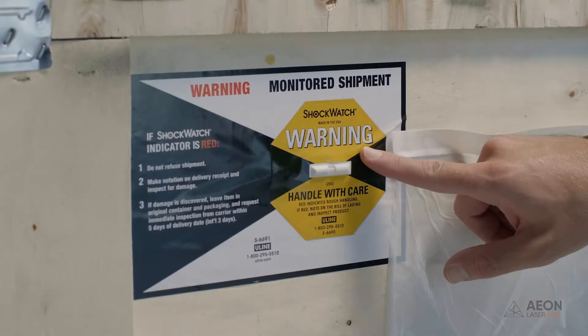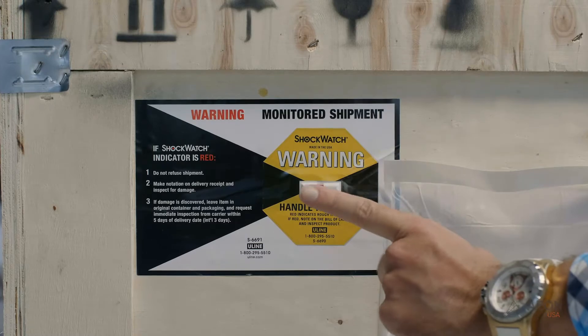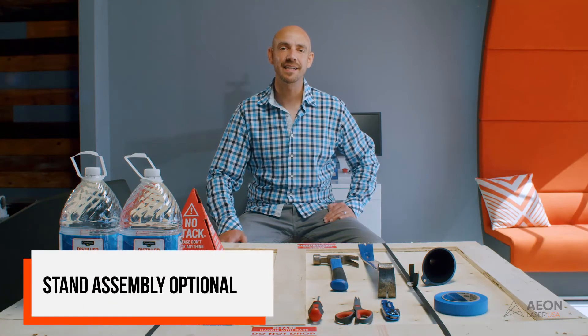Before you crack this crate open, let's make sure everything came in one piece. There's a shock sensor mounted on the front of your crate — if that shock sensor has gone off, the time to report it is now. If you notice any damage on the crate, you should report it to the shipping company right away. There's a very small window to file a claim, so don't wait a week — let us know immediately so we can get it resolved and have everything on paper.